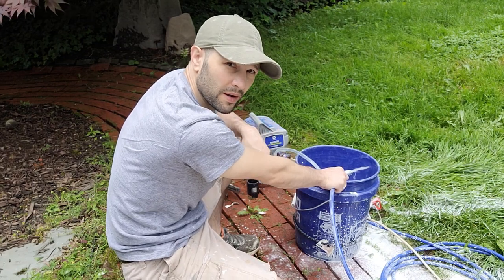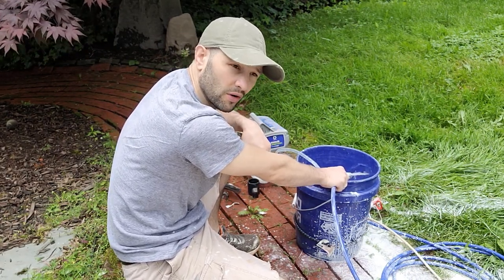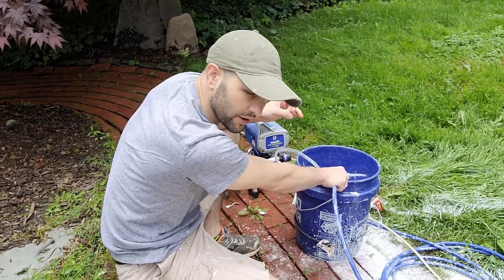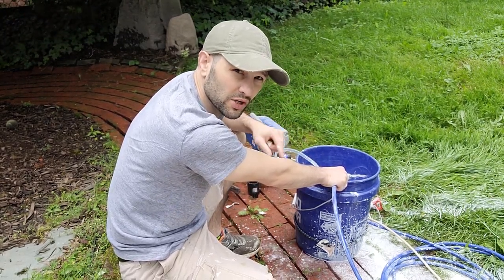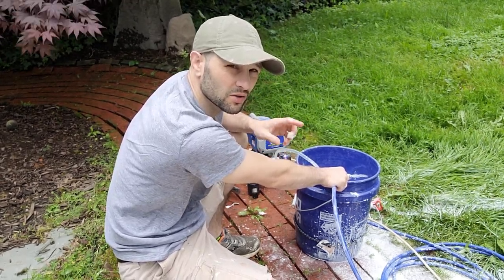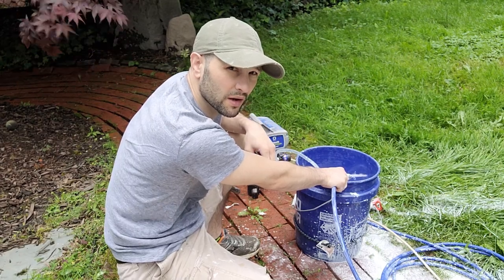It also recommends cleaning your handheld items — like your nozzle and trigger — with a brush. I'm going to do that off camera; you don't need to watch me scrub those clean. I'll turn this off and do a quick follow-up.